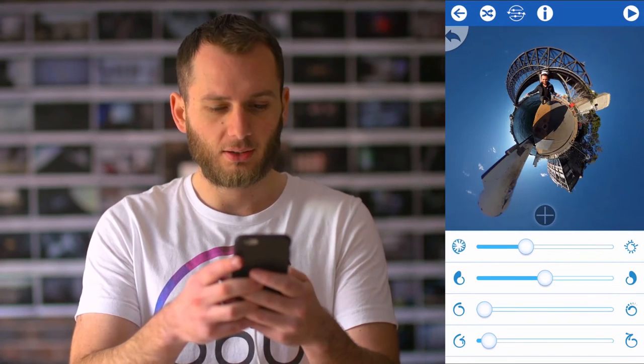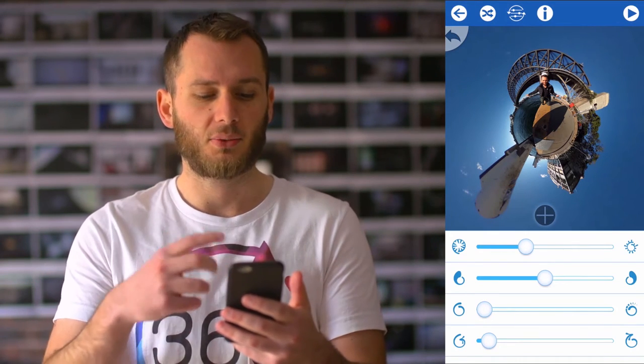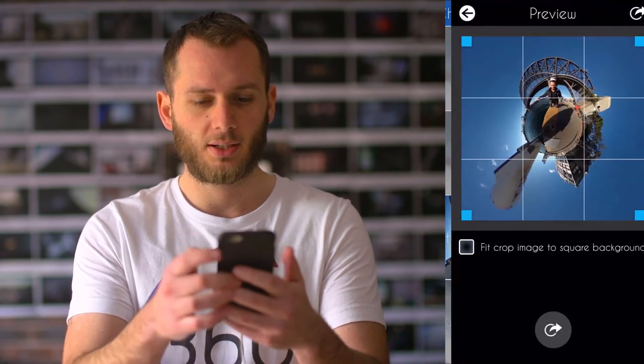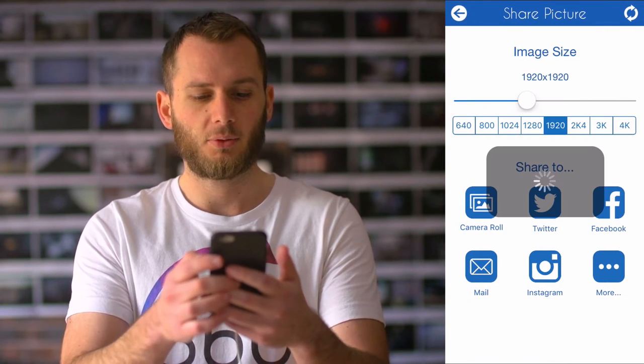Just invert it a little bit more. It will definitely need a bit of color correction but the way the architecture really pops off the planet — I'm really happy with it. So let's go ahead and export. We go picture on screen, I want to go 1920, and save to camera roll.